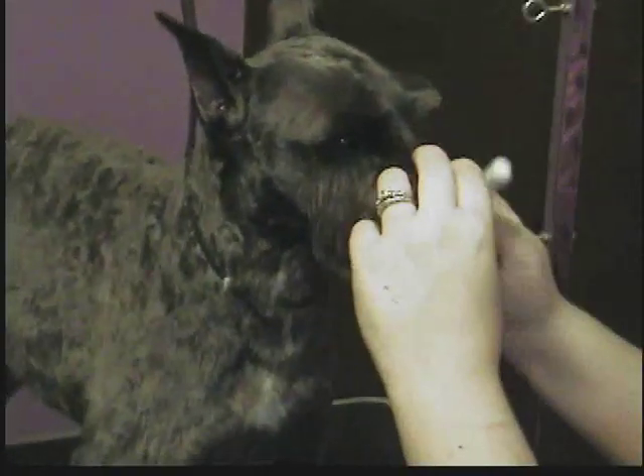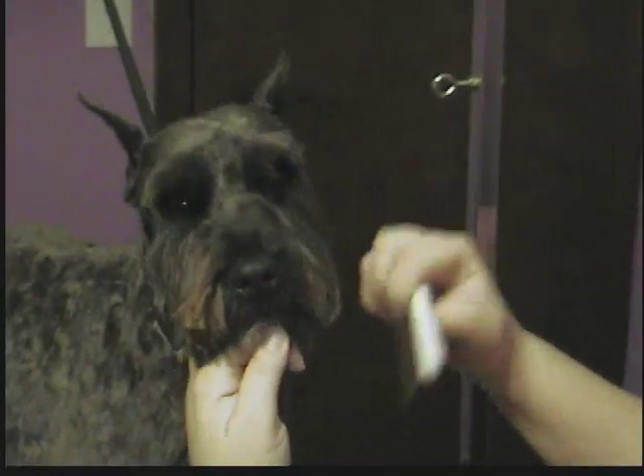Most schnauzers you're going to leave the beard full length, but these owners in particular like his beard shortened, so I'll show you how to do that in case you're one of those owners that likes a shorter beard as well. What I do is comb everything forward and snip it off straight — same on this side, everything forward, snip it off straight. Then you comb it down. That will keep all of his beard hair out of his food and water and all that gunky stuff.